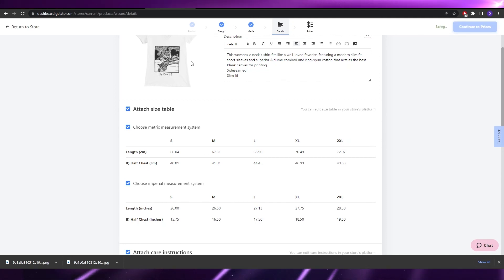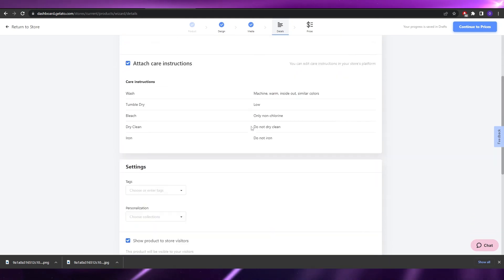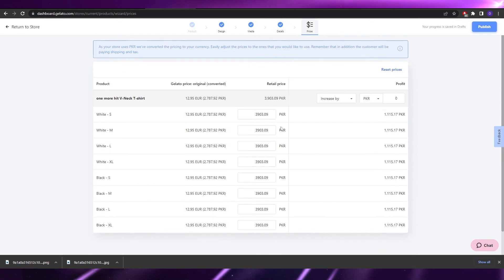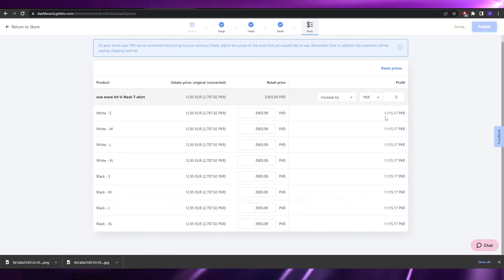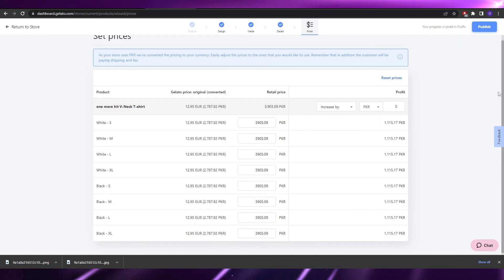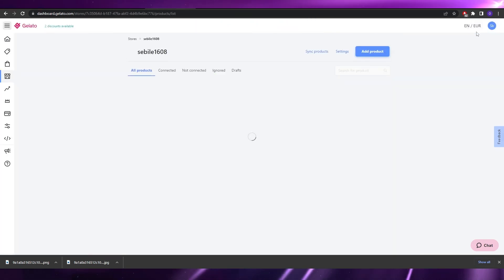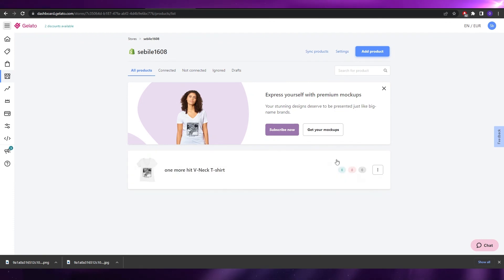Keep in mind: the design I used was taken from the internet, so it is copyrighted. For your actual products, always create your own original design to avoid copyright issues — this was just an example. In the Details section, add your product name, description, tags, and personalizations. Then click 'Connect to Price' and set your retail price and review your profit margin.